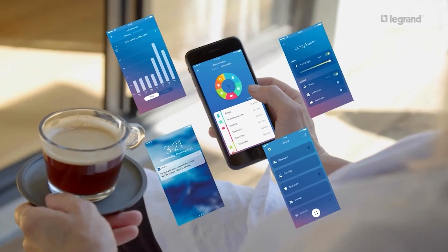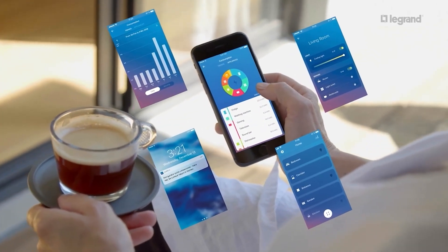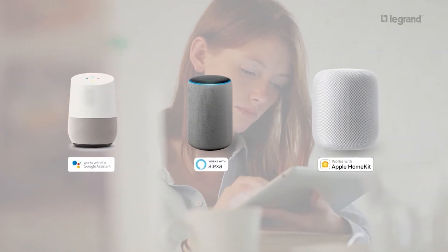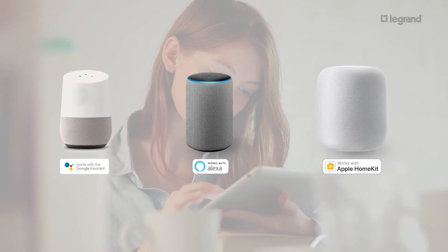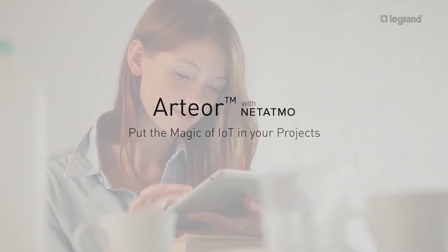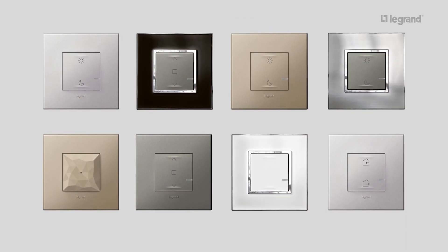Your connected installation can be managed remotely using the Home Plus Control app. The connected installation can be controlled via a voice assistant such as Google Assistant, Amazon Alexa, or Apple Siri. Finalise your installation with your preferred finishes by clipping plates onto all the products installed.